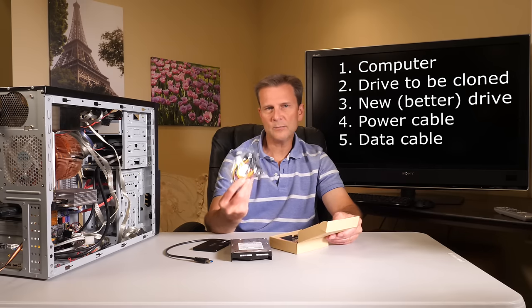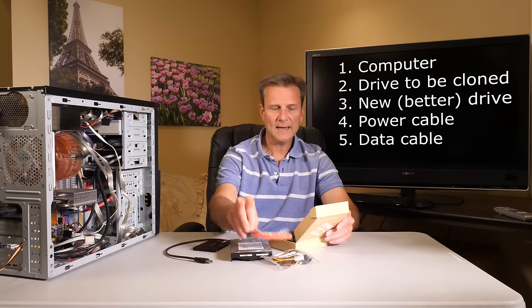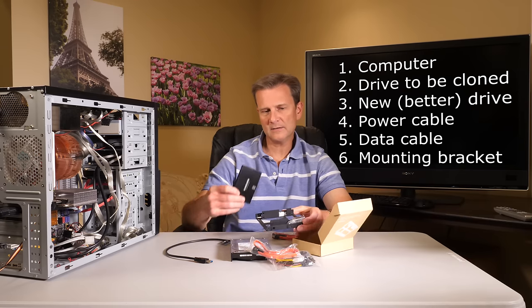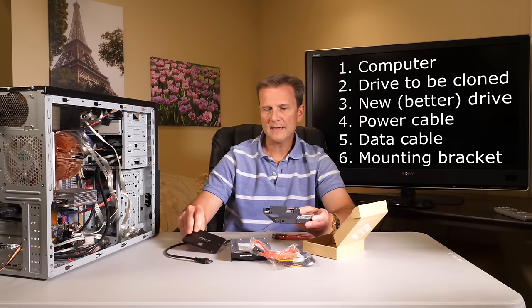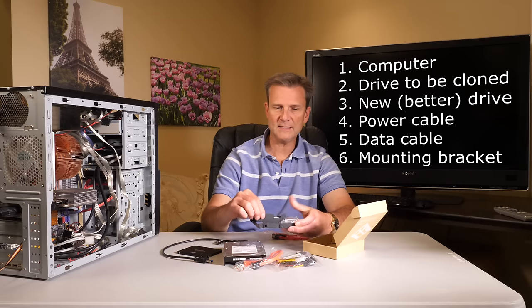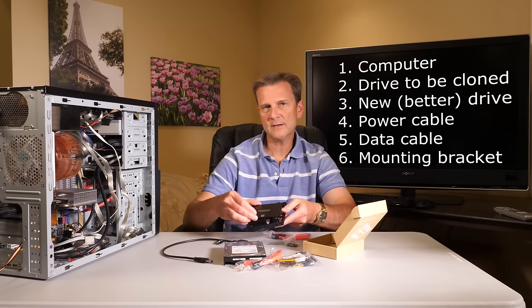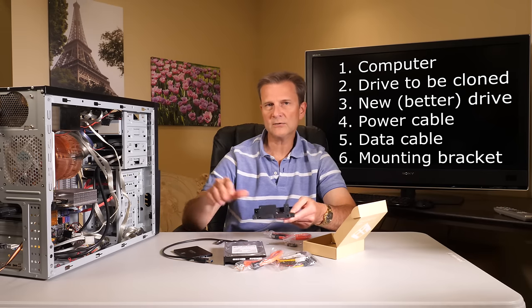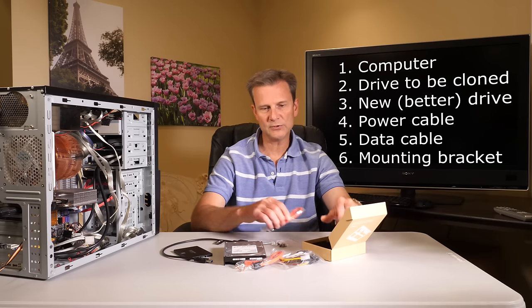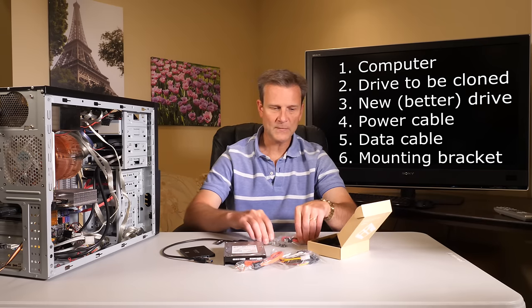This little kit has some necessary power supply adapters you need and a cable for plugging in the data. It also has a little bracket that allows you to mount the drive, because especially in older computers, the cases were not equipped to handle this smaller solid-state drive size. The bracket fits in a bay where an old-style drive would go, allowing you to mount the SSD inside. It even comes with a little screwdriver — so all the screws, all the power, and all the data cables you need. You could even put two solid-state drives in here.